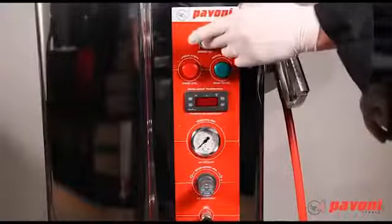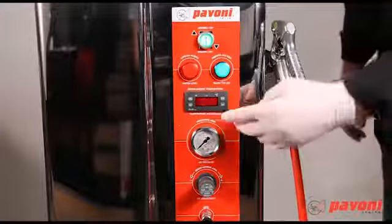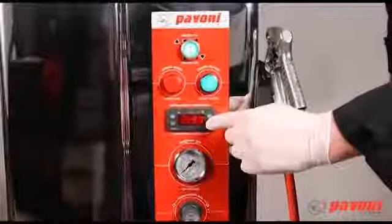Press ON. The red button lights up. Use the temperature control tool to set or change the temperature.